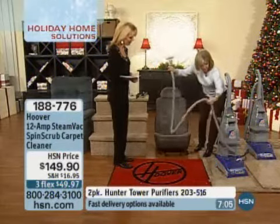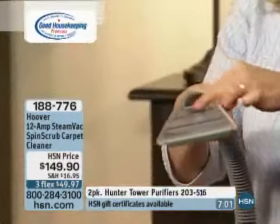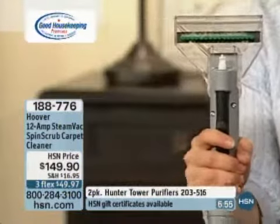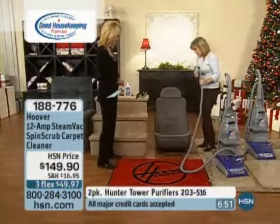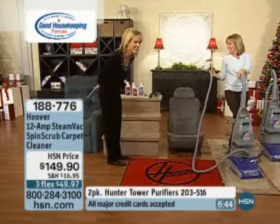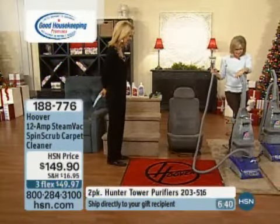Here is the hose that comes with it, and then this attachment — it's the upholstery brush, designed specifically for the couch, love seat, dining room upholstered chairs. You can even take it out to your car. This is what I use all the time because I have little kids that spill and make messes.